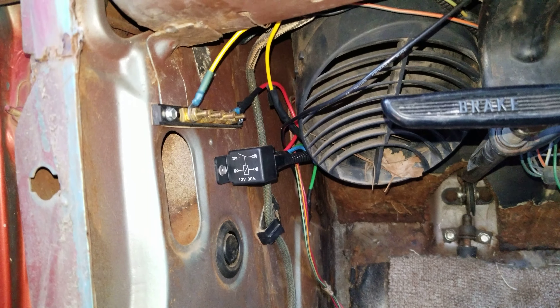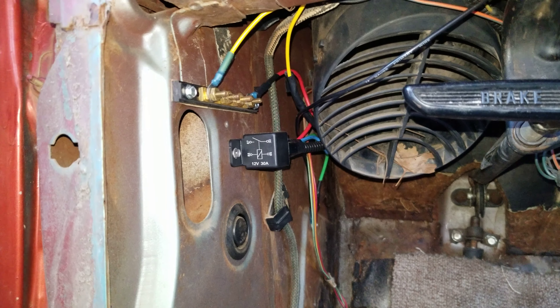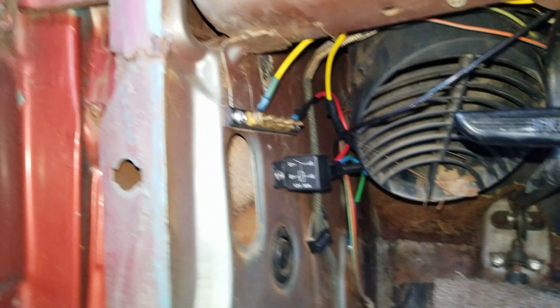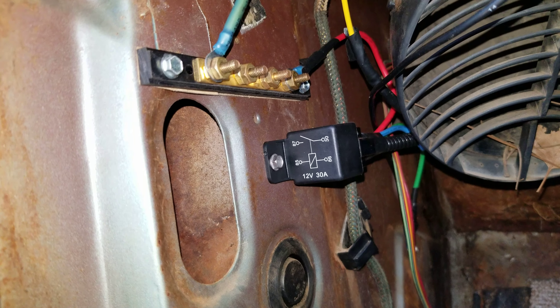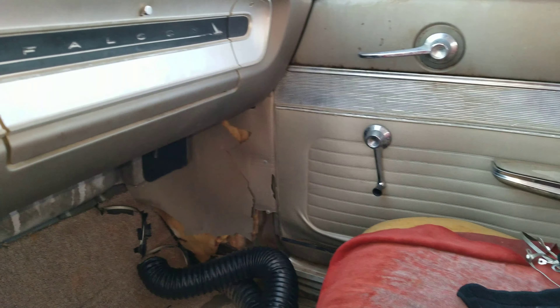One thing that is nice to do on a car like this is add a little bit of your own electrical. The only source you can get 12-volt ignition power is straight off the ignition switch, because there are very minimal amounts of electrical in this car. So I spliced off of that to run a relay that runs a terminal strip, so anytime I want to add an accessory I just throw an eyelet on a wire and stick it on there. I'll probably add some caps to keep it from shorting out.